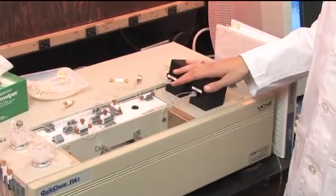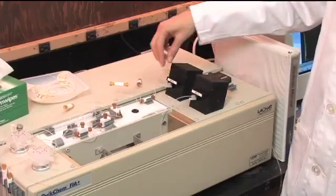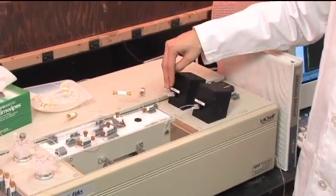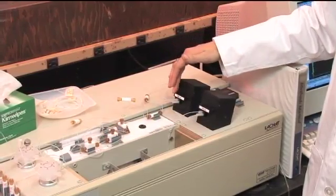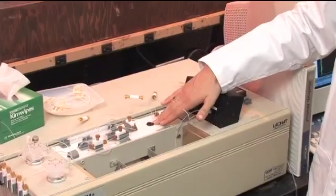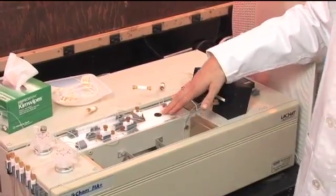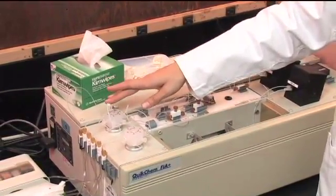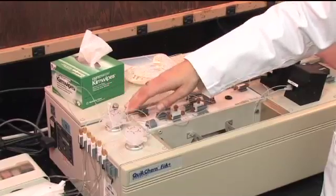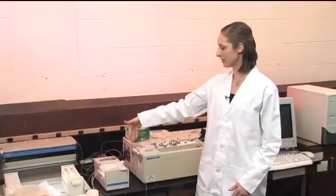I've already hooked up the phosphate manifold, and the things that I had to change to match the method were the filter, so that it can pick up the color absorption for this particular method. I've hooked it up to a heater, which is necessary for color development in this method. I've also changed the sample loop to the appropriate size and hooked up the valve to the manifold. All of these tubes are ready to go into the reagents.